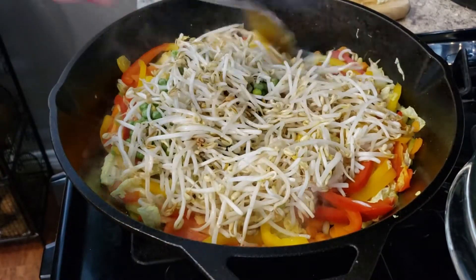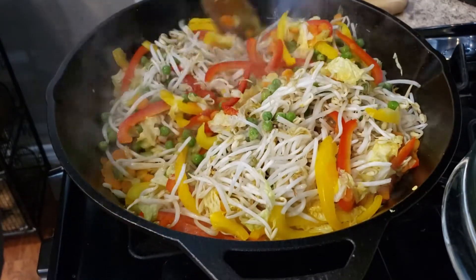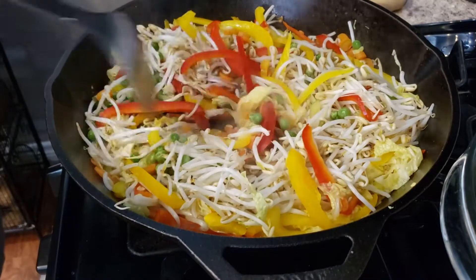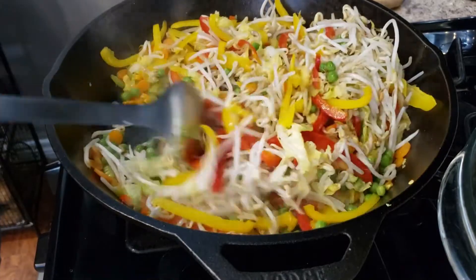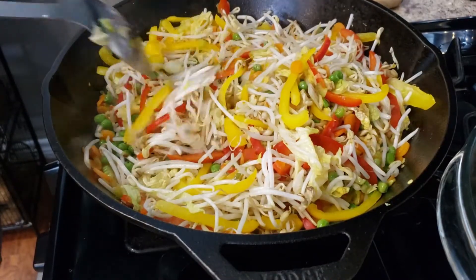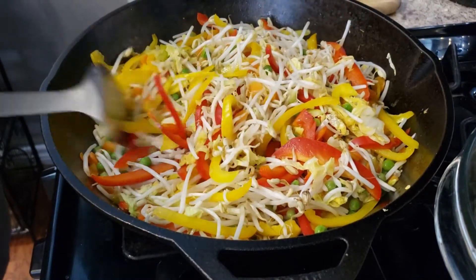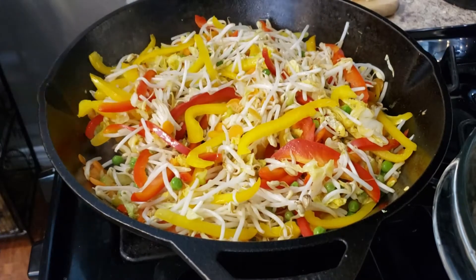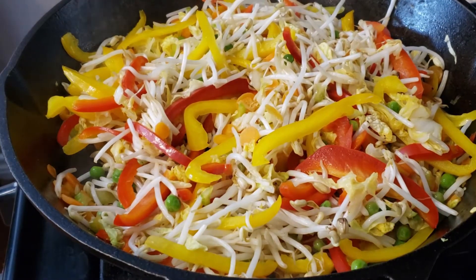Give everything a good toss to make sure it's all incorporated. Let this cook for about five more minutes to make sure all the vegetables are crispy tender. You don't want to overcook your bean sprouts because they'll get mushy — you want them to remain a little crispy. Let this sauté in the pan and we'll come back in about five minutes. Just look at how pretty all these vegetables are together.